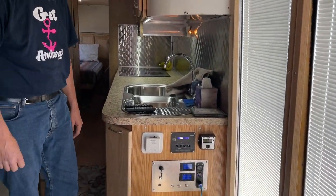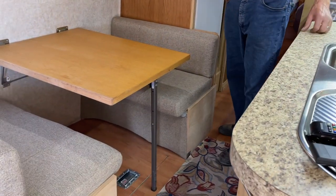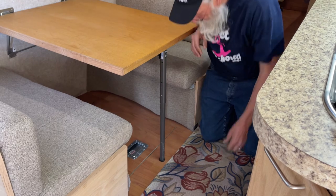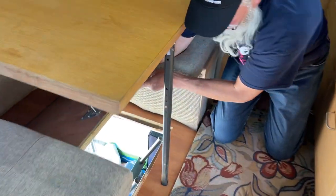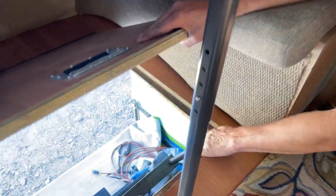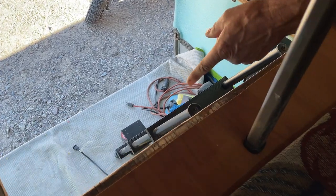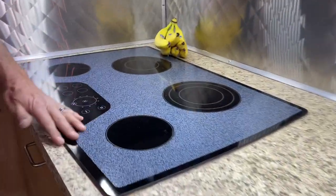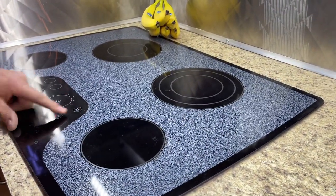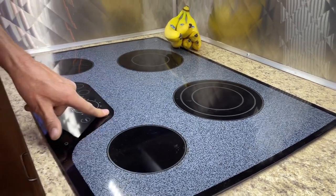Do you want to show us the kids room access? So there's a ladder that goes down there, and the bay door outside the bus is open right now. There's a cute little carpet down there with little characters on it. And there's a really nice cooktop here — my wife wants this in the house.